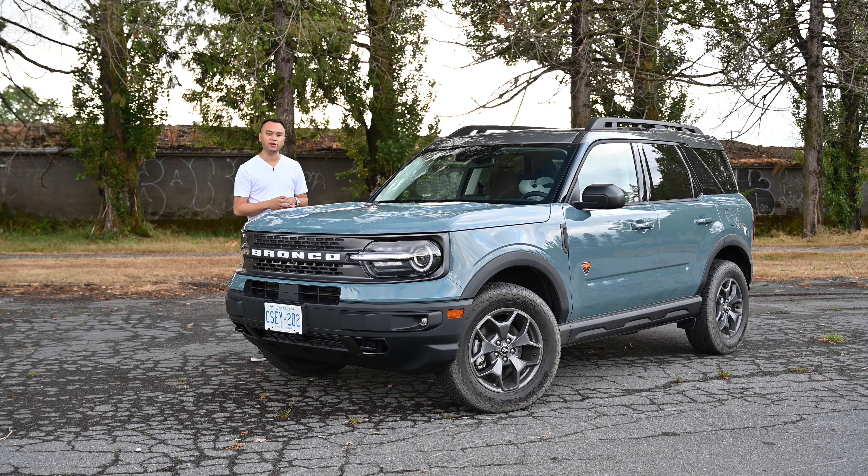Installing the seats wasn't too difficult, but the doors themselves just don't open as wide as I like. It wasn't hard, but it's not as easy as some others — but they definitely do fit.